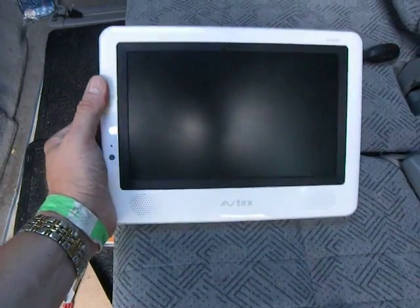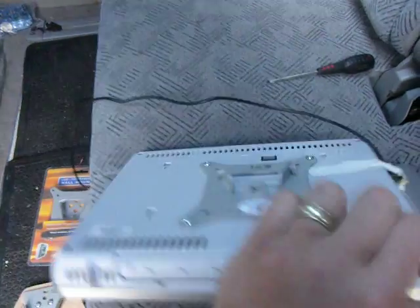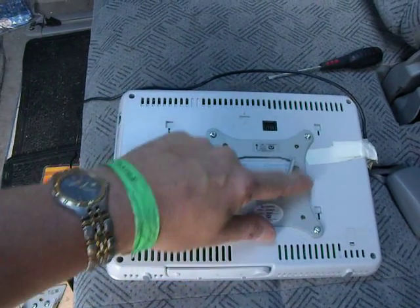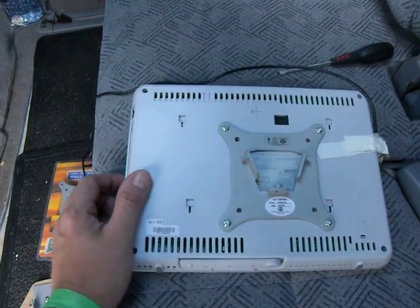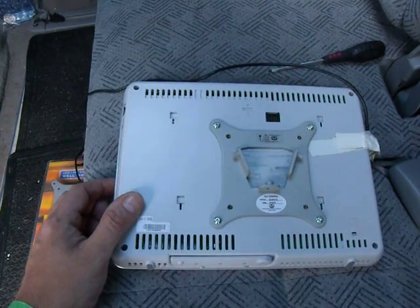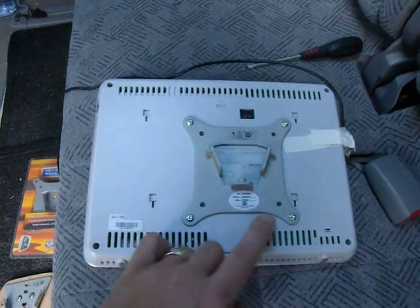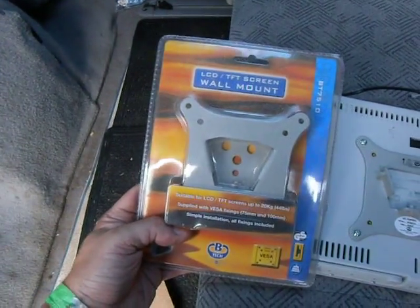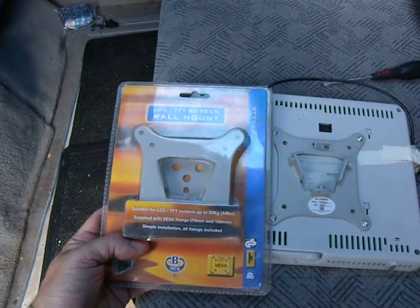Here we have the device. On the back are some rather nice fittings — standard LCD TFT wall mount VESA fixings.